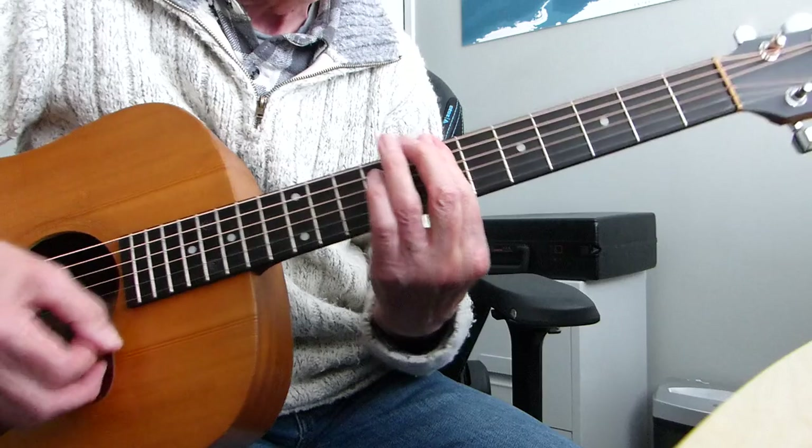Then we go to a form of E major seven. From the E5 chord, you place the pinky with your second finger on the eighth fret of the third string. Again, all the other strings are open apart from the three that you've got fingered. So that's an E major seventh sort of shape.